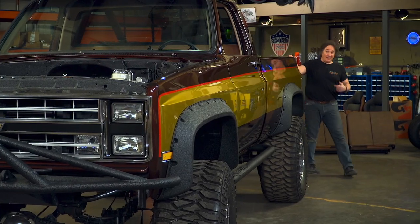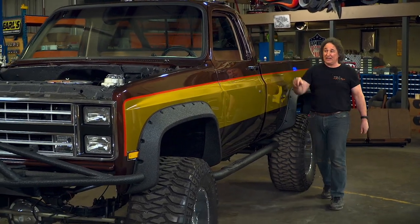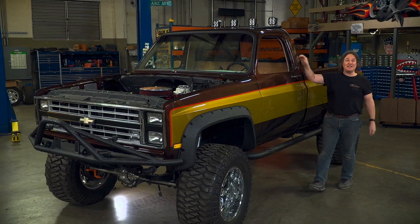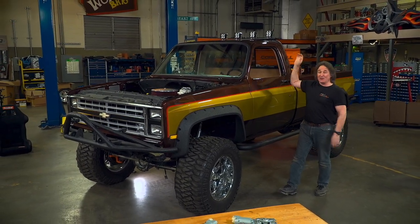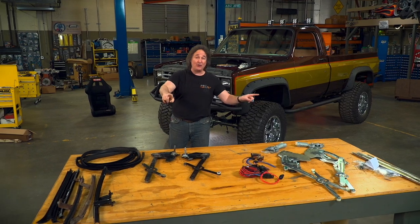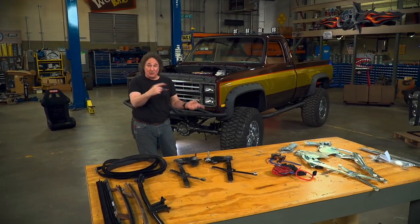Today we're going to be jumping back into the interior of this beast, and the first thing we're going to do is assemble those doors. Now as you can see, we already have the handles and the locks in place, and the doors are adjusted. So we just need to put the guts in them. The first thing you need to decide on something like this is are you going to run manual windows or power windows, because the trucks were available either way, and LMC's got all the parts to go either way. But there is some cost and time involved in swapping one way or the other.